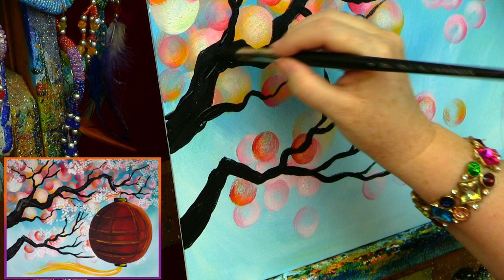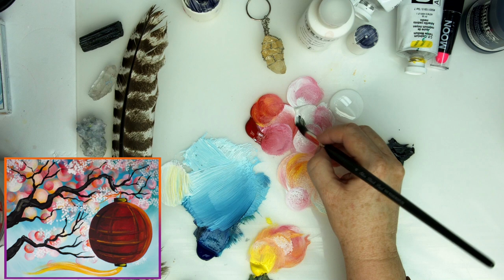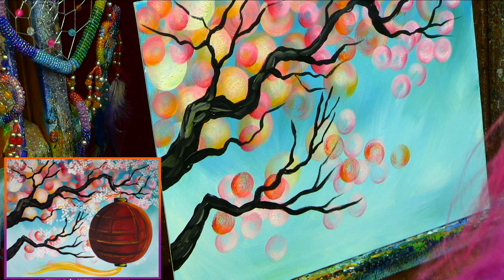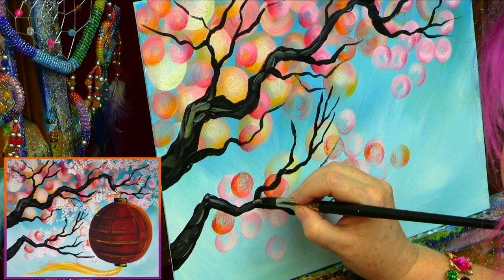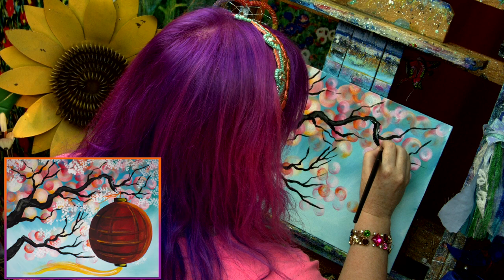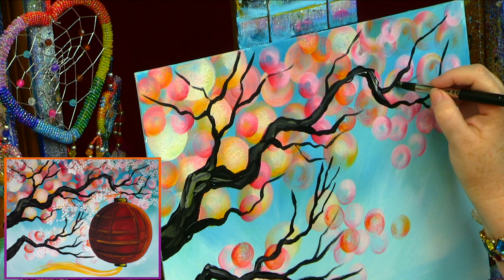Now you can grab a little of your yellow, maybe even a little bit of your white, to make a highlight. I highly suggest coming up the branch with this highlight in a few places, just to add a little character to your tree. It'll really give you some extra pop that'll be noticeable. If anything feels bare, just grab another little line of black and add some branch to it. Now rinse that brush out really well.